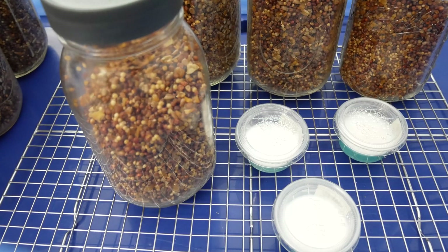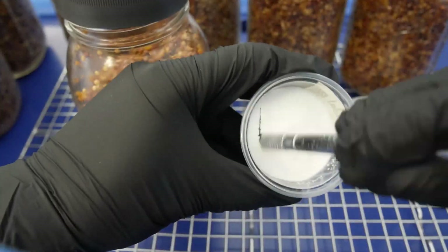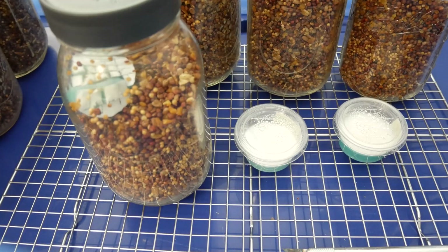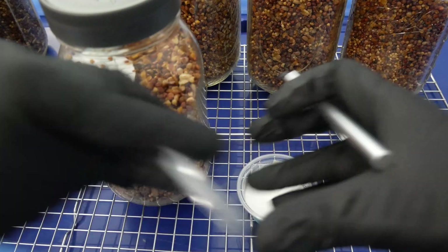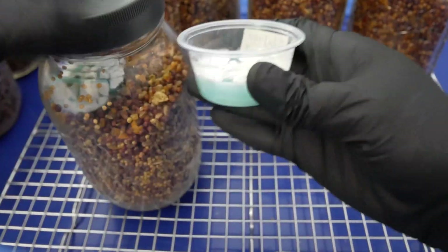For these I'm going to be doing two agar cups per jar just because I have a lot of excess cups, so I want to speed up the process. You can use as little or as much as you want. I've seen people cut out one or two wedges from the agar and drop the wedges into the jars — the same process still happens, it's just going to take longer the less mycelium you have in there.